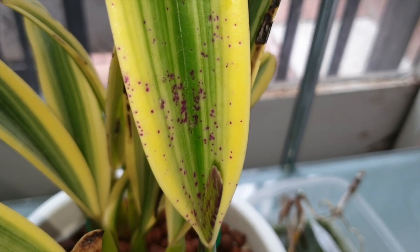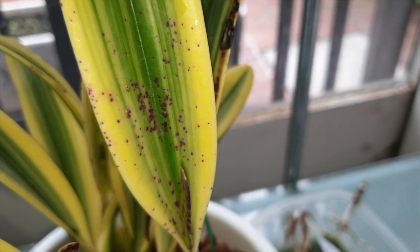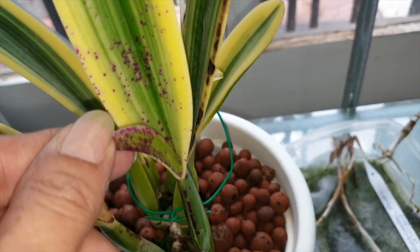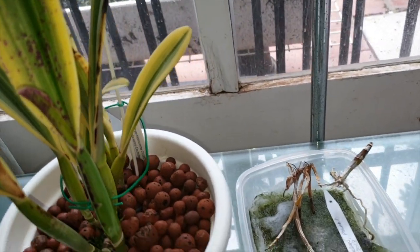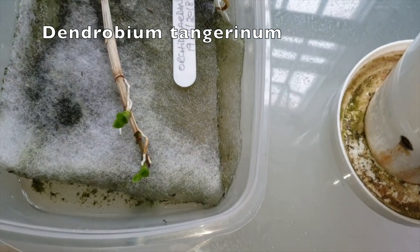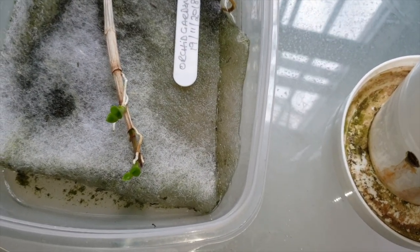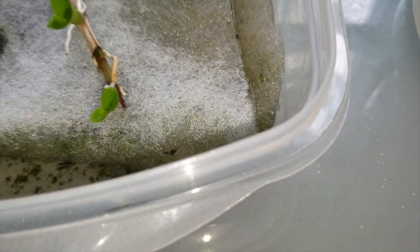Look at these freckles — aren't they spectacular? And that sheath — just extraordinary. Down here is my Dendrobium tangerineum. It still has those little roots on the hob material that I keep moist, and those little growths are starting to leaf out.